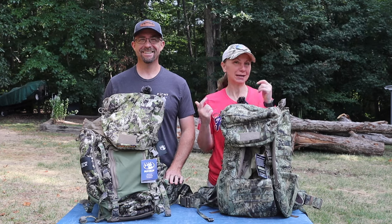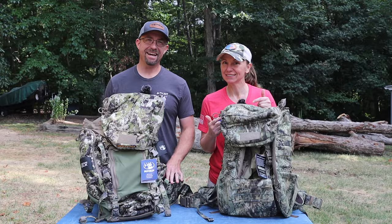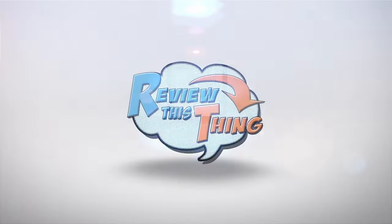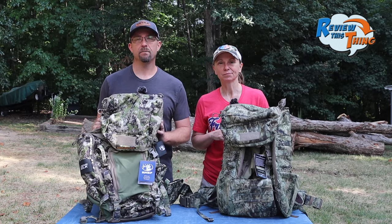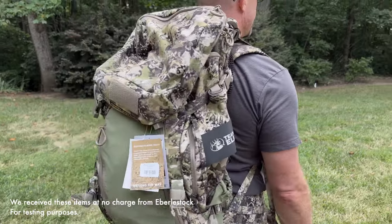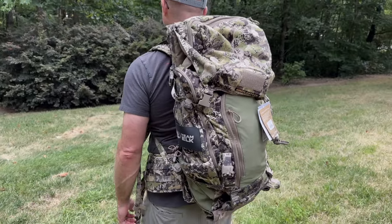Today on Review This Thing, we're going to compare the Eberlestock X2 Pack and the Eberlestock Team Elk Pack. This is Adrian and this is Robbie with Review This Thing. I'm planning an elk hunt in the next couple of months and I'm forever looking for that perfect pack. Eberlestock sent over these two for us to try them out and see what we think.